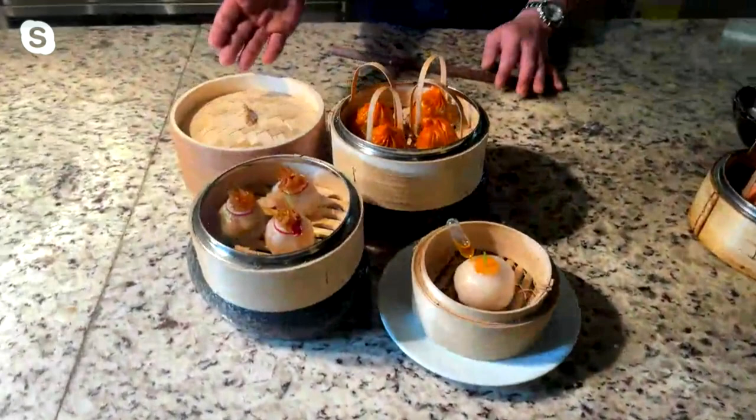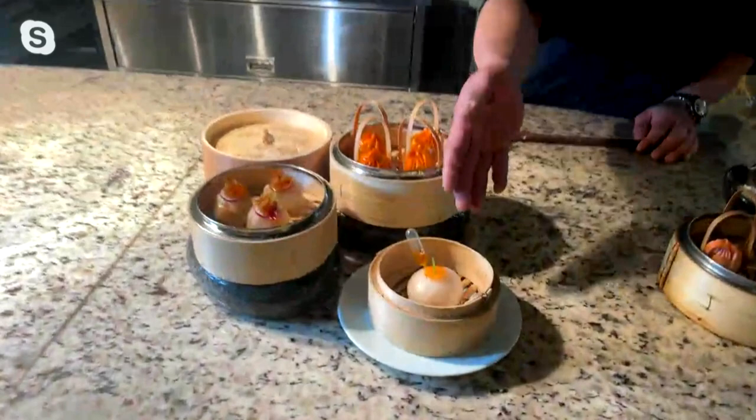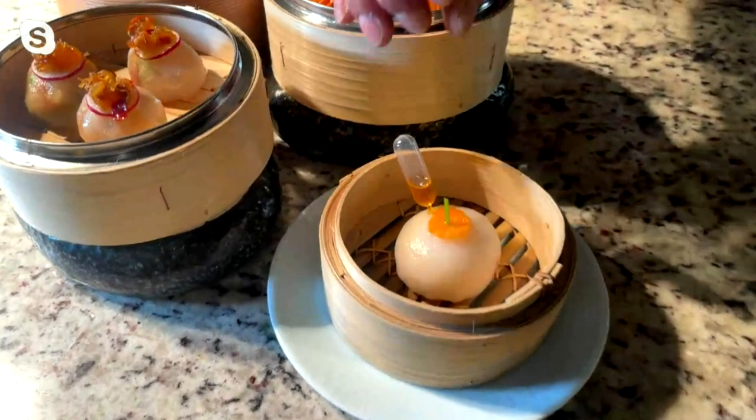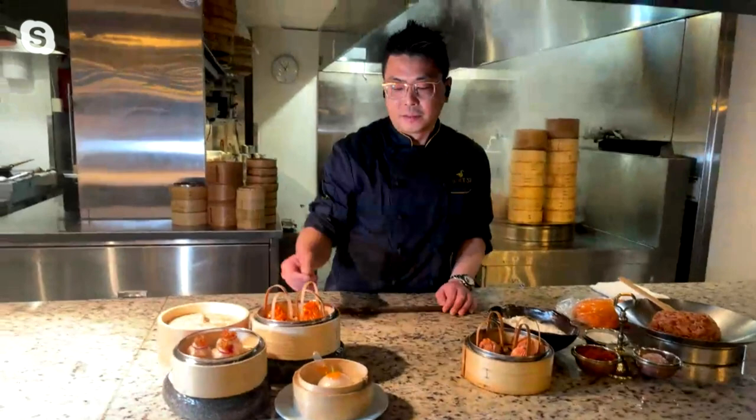Today I've been serving three items of signature dim sum. The first one is the black coat dumpling — inside, Sichuan pepper chili to make it spicy, and the topping is extra sauce. The second one is the lobster har gau — we use Australian lobster tail inside, and I put in chili and lobster oil. The third one is the hot and sour shoot dumpling — that is my favorite one.